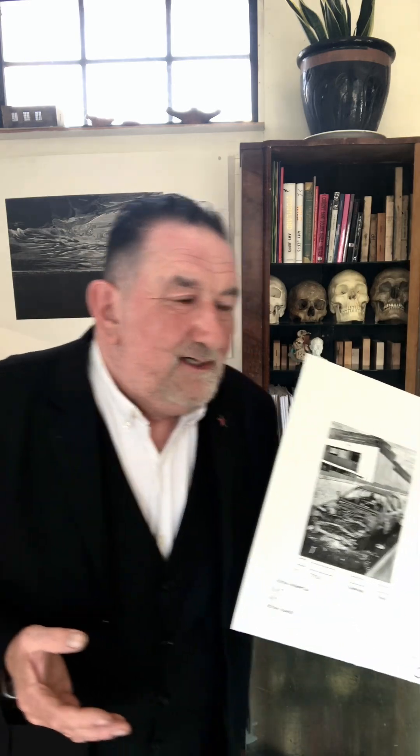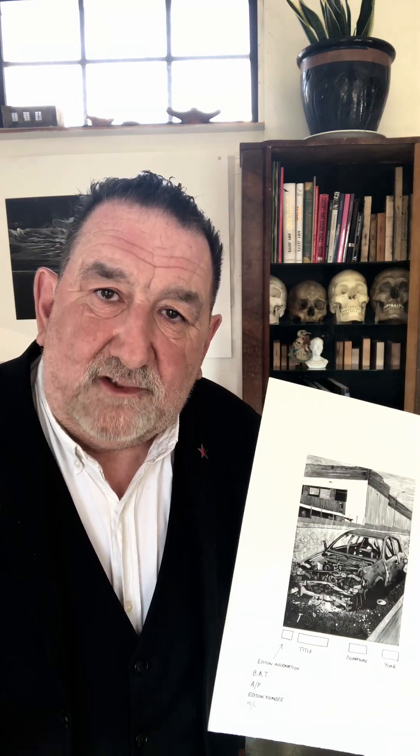Then we have HC. I quite like an HC because with multiples you knock out really decent copies, but they're on the wrong paper or you're using a different ink to the edition — in which case you can't put it in the edition. So it is HC, which stands for hors de commerce — not for sale. These are the ones that you give your mates at Christmas.